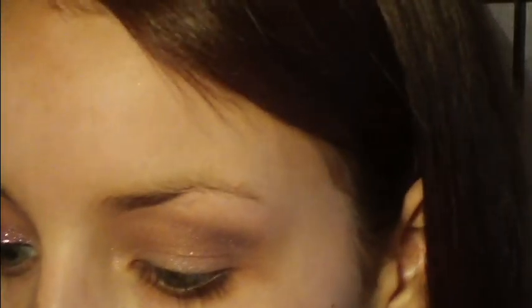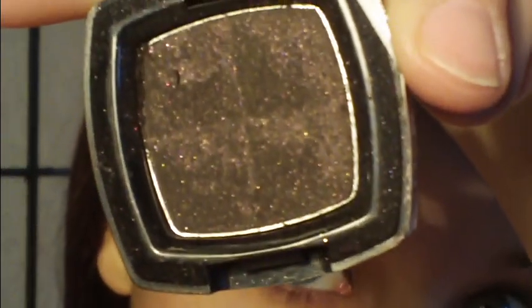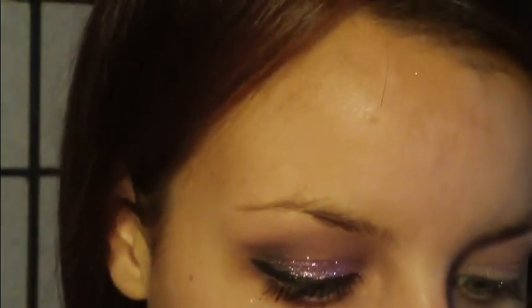Then in my crease, taking a different fluffy brush and Sensual by NYX. It's like a dark purple, but it comes out very black. You can't see the color at all on camera, but it's purple with some gold in it. Just an outer V.